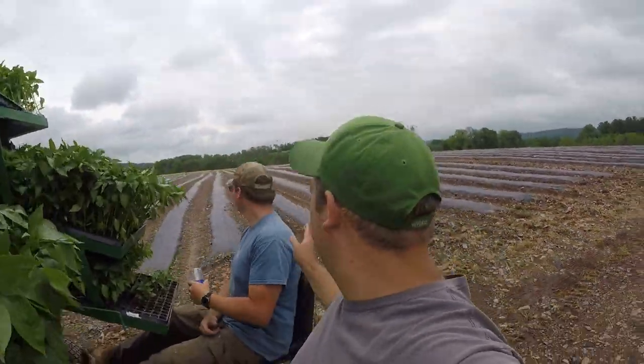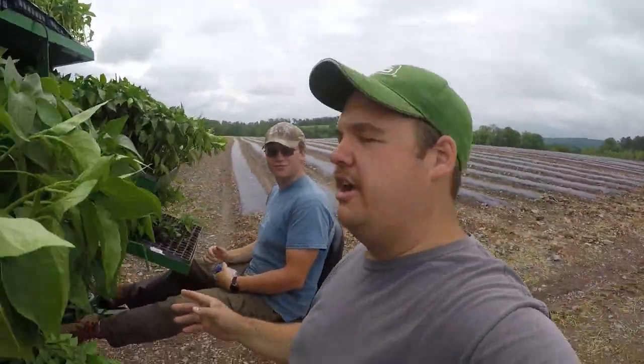We're doing colored peppers first and this is where they laid plastic yesterday. They laid all the way down through here. That was Joel. It's a little bumpy. Didn't film it though.